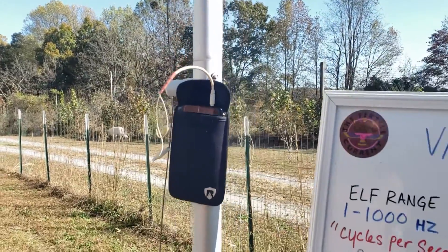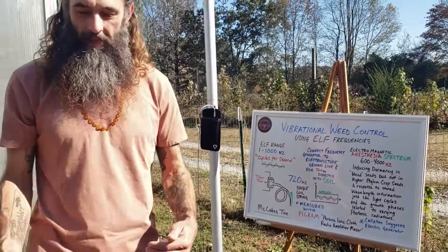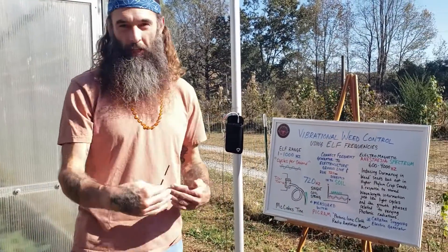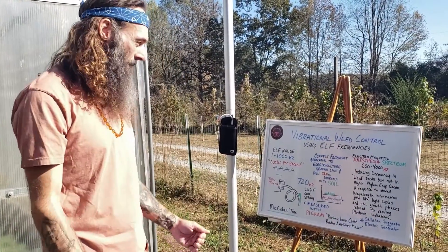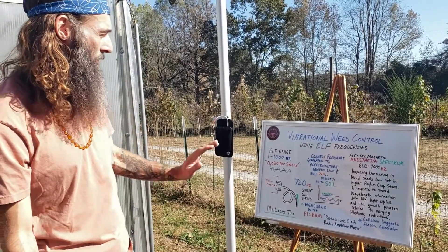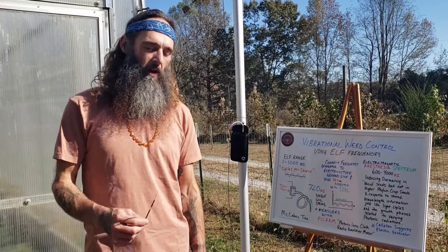This is a pretty simple way to generate a frequency into the soil. I would argue that it's perhaps a better way than using a tractor or something with auxiliary vibrations from a machine of any sort. This is just a suggestion for vibrational weed control.